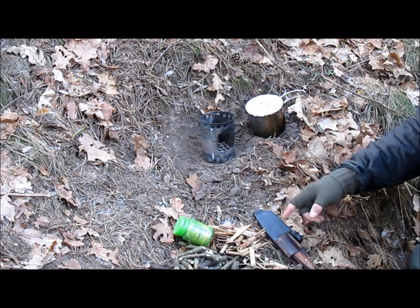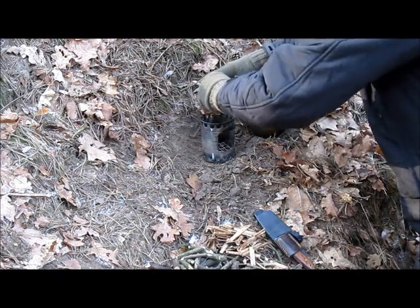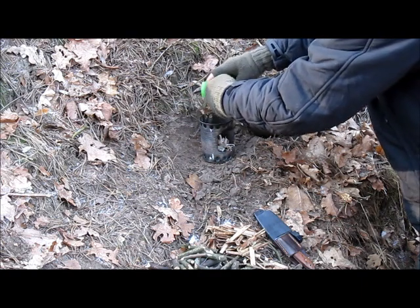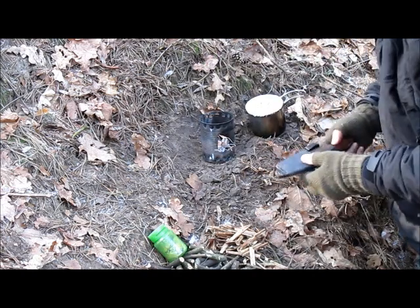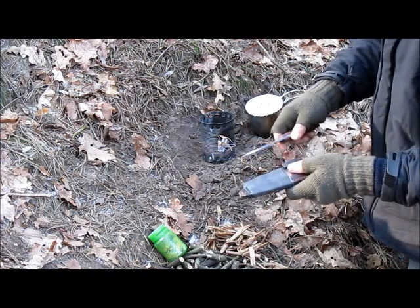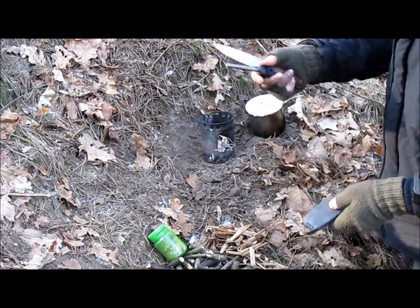We have some wood prepared. Now I'm going to put in some birch tree bark. This is my favorite knife — I put an inner tube from a bicycle around it. And the fire steel goes in there.